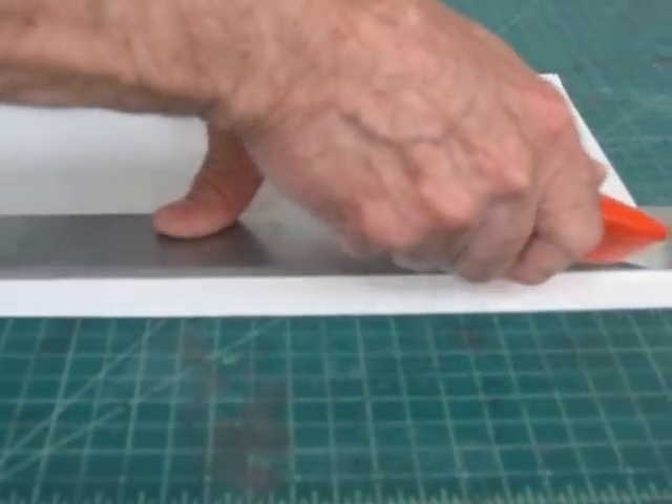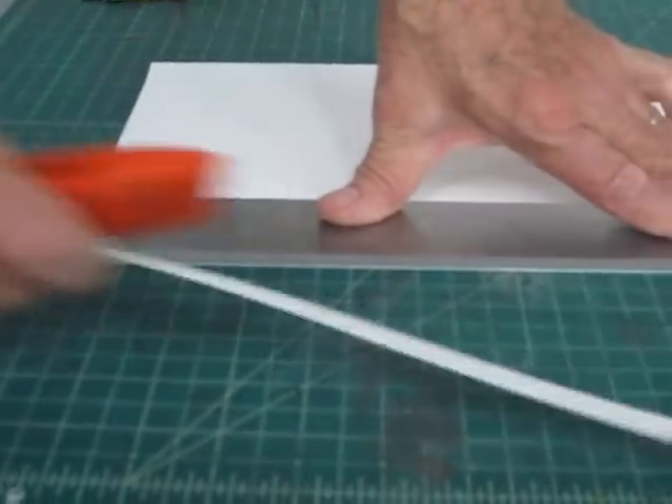There are no exact ways to do it — whatever works is fine, as long as you get the end result you want. I'm cutting the paper to size so that it will go into a frame.